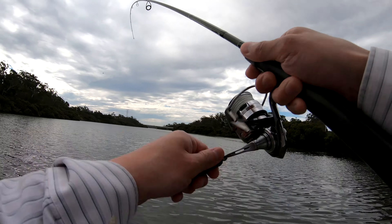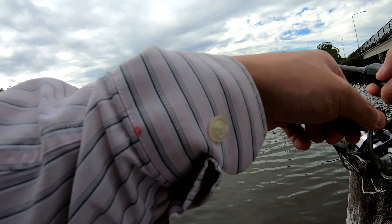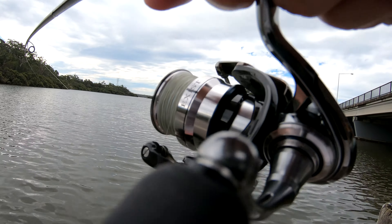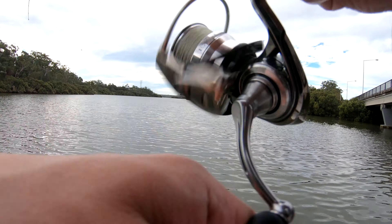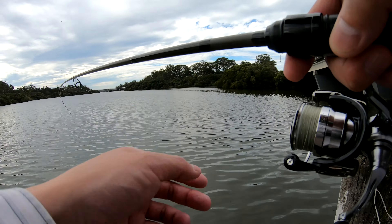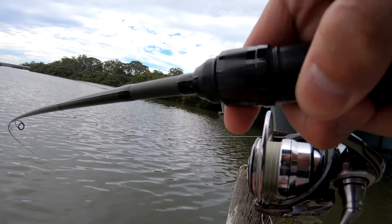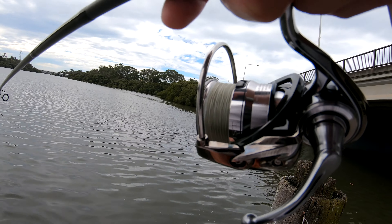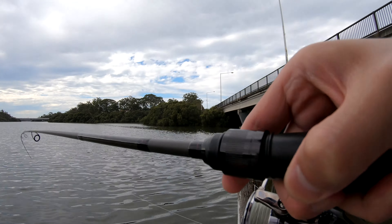There we go — we're on, guys! We are on, we're on to something. Saw a bit of silver. I think it was a bream, but no — it's a whiting. Pretty good whiting, not a bad whiting here. It's going hard. I think I might draw a crowd in a second.